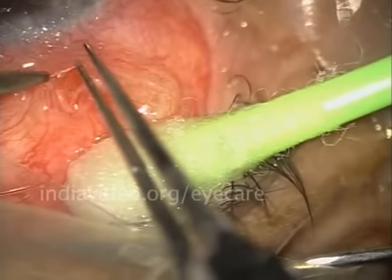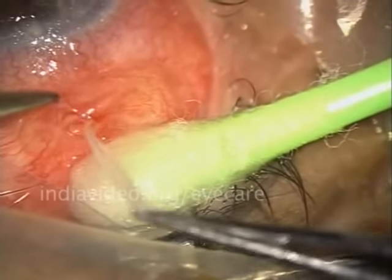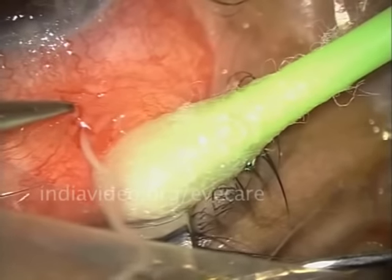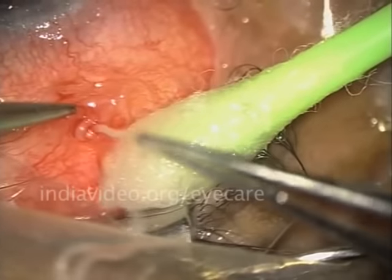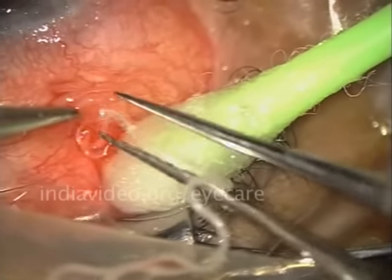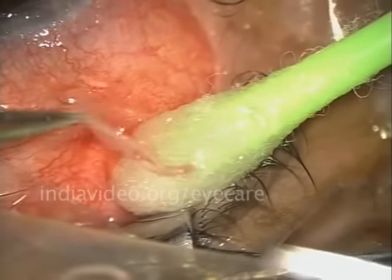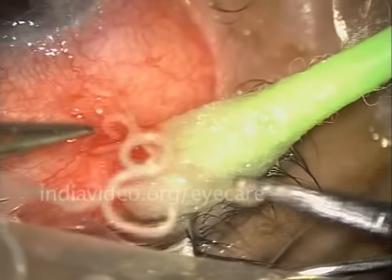I made an opening into the conjunctiva, which is not the seeing part of the eye — this is only the white portion of the eye. Now we can see some white cylindrical tubes likely to be a worm. I am pulling that out and you will be astounded to see the length of this worm. It is a live worm — you can see the head moving.